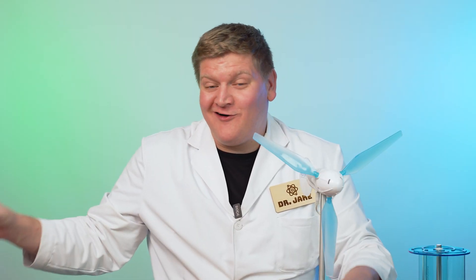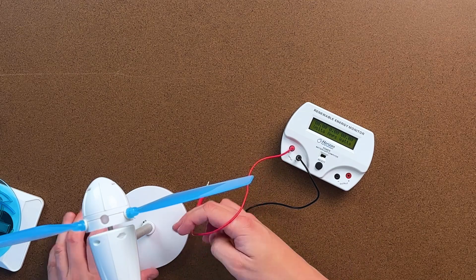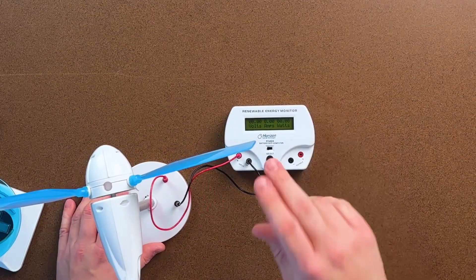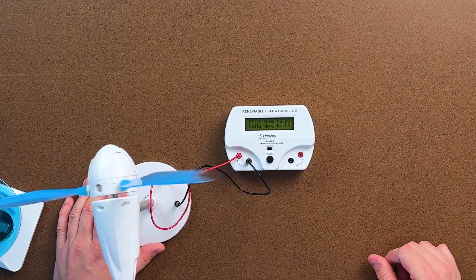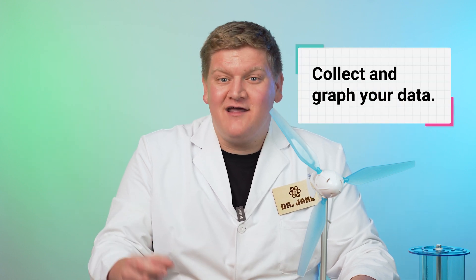Now we have an even more sophisticated way of measuring the power you're producing with these windmills — the Horizon energy monitor. This is essentially acting as a multimeter. It's going to allow your students to see how much voltage, current, and wattage they're generating. We plug this in just like before, and as the fan blades are spinning, we can see the voltage output we're producing. What's really cool is that you can also plug this into a computer and collect your data and graph it on a 2D graph.